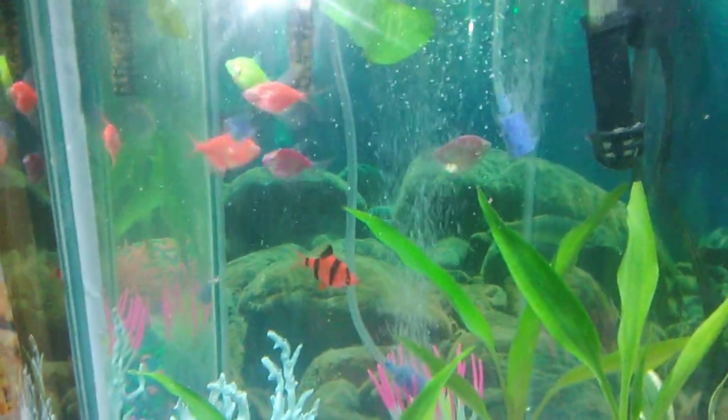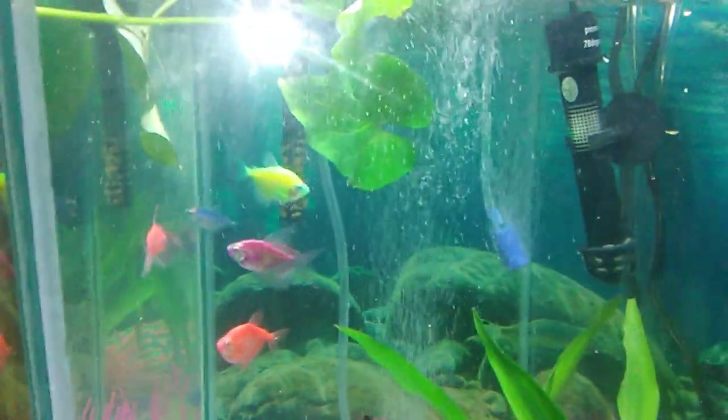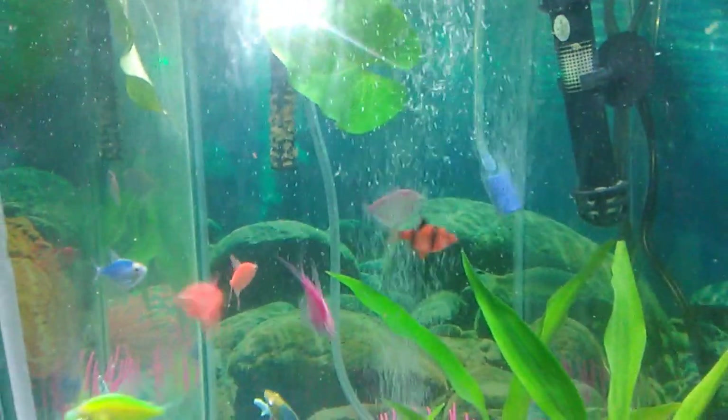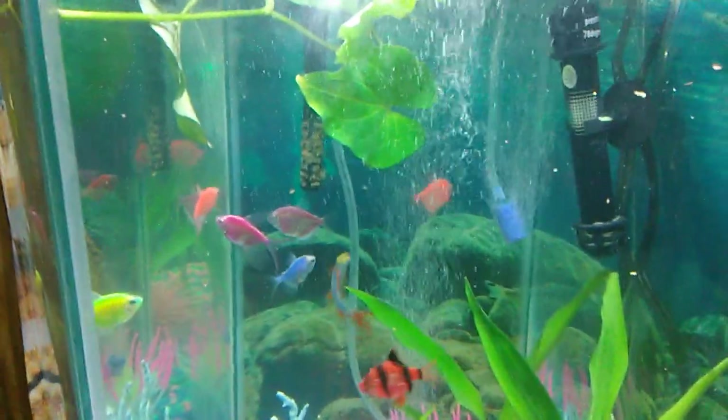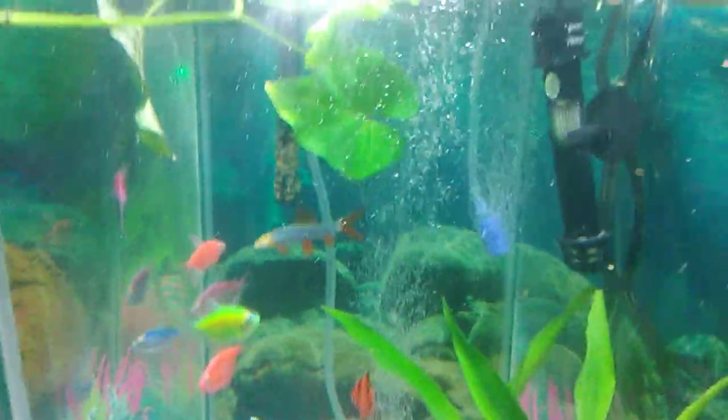So I recommend feeding them once a day or twice a day, just not too much, because you might get algae and you might have to get some algae medicine for them. But I haven't had any algae blooms yet.